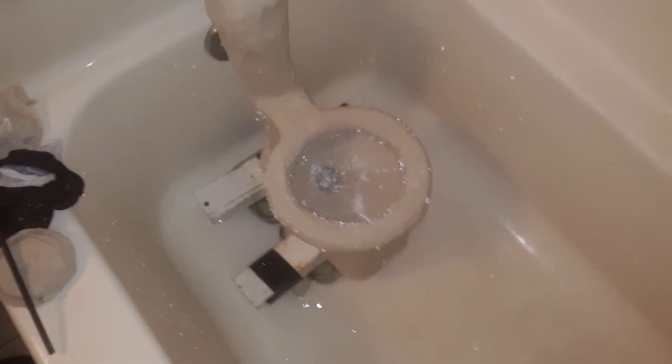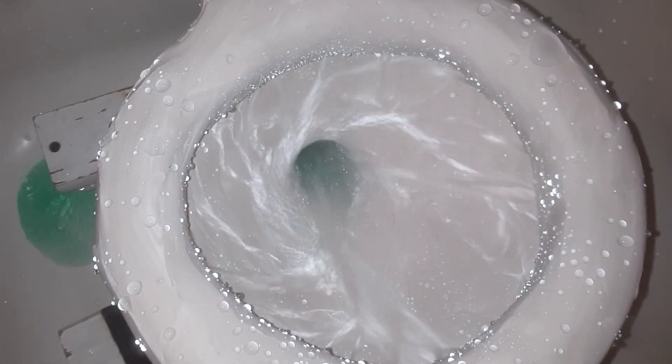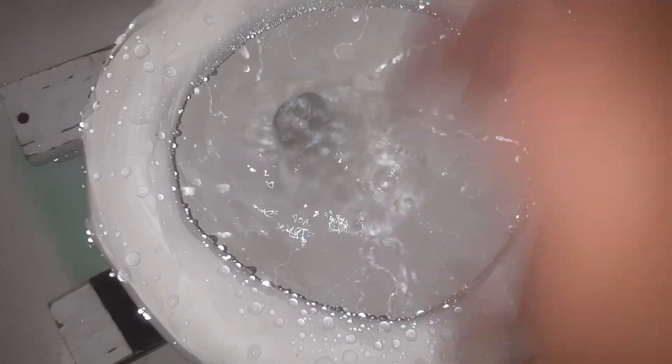Let's do a dye test. Alright, I have some dye. Here we go. Let's do an angle like this.